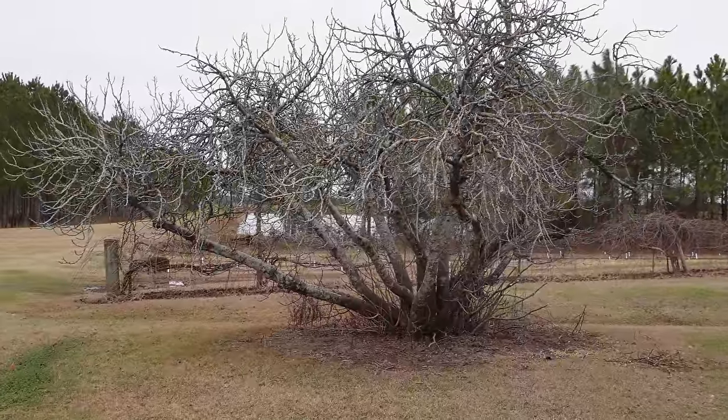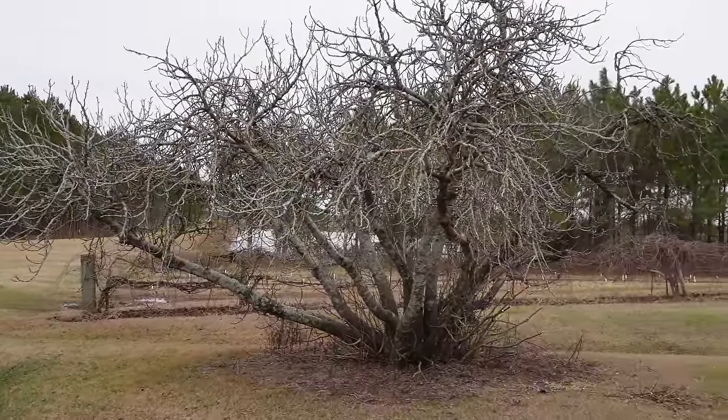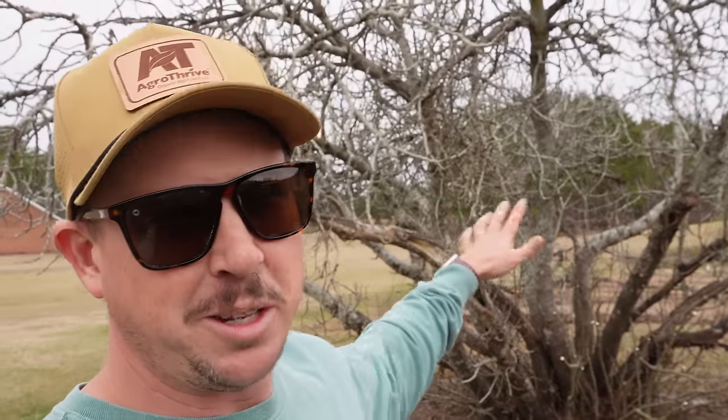This big brown turkey fig tree is probably about close to 30 foot in diameter. I don't know how old it is — it was here when we moved here. Heck, this thing could be older than I am. Now we've lived here for a little over 10 years, and up until about two years ago this tree gave us loads and loads of figs. I'm talking buckets and buckets of figs in the early summer every single year. We could always count on this tree to give us plenty of figs to make jellies, preserves, stuff like that.